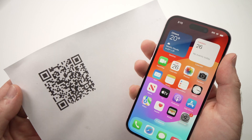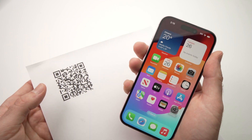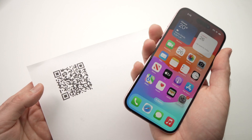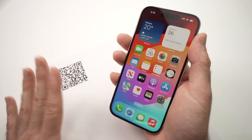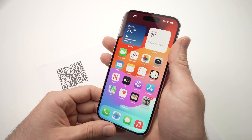In this video, I'll show you how to scan a QR code with your iPhone 15, 15 Pro, 15 Pro Max, or Plus. How to do this? Very easy. You don't need to download any apps — it's already integrated in your phone.